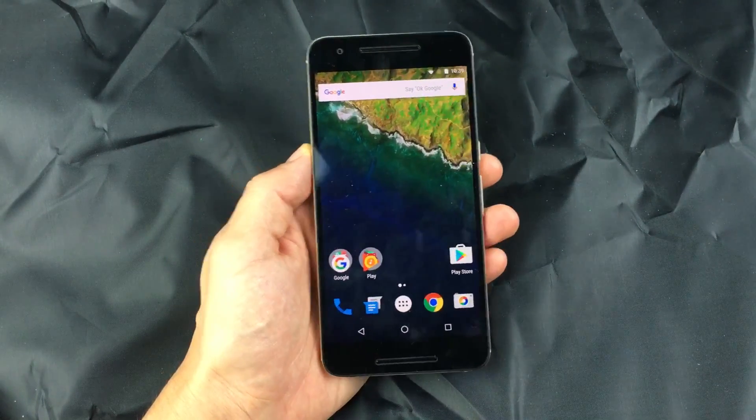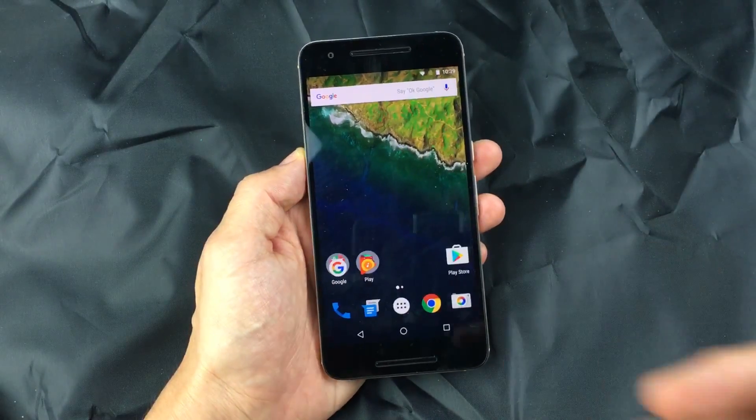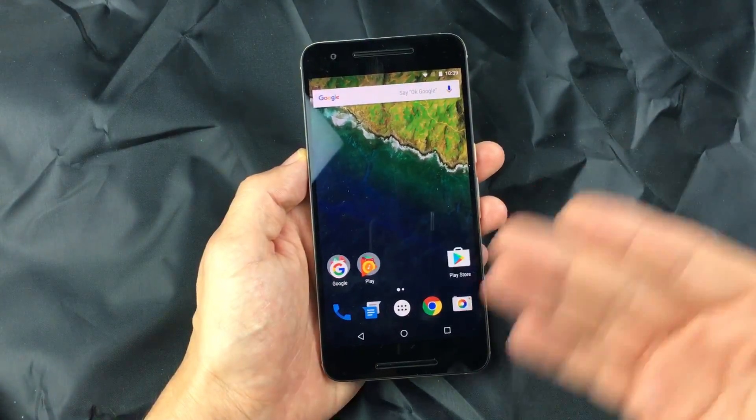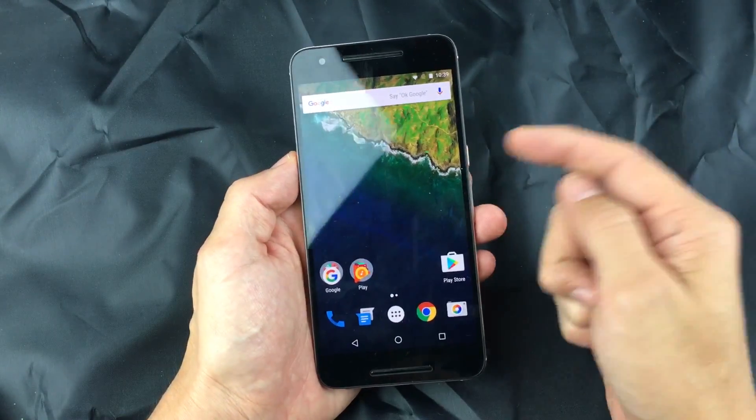Hey, how's it going everybody? Today I'm going to show you how to get your Google Nexus into safe mode. It doesn't matter if you have a Nexus 4, 5, 6, or 6P — it's very easy to do.